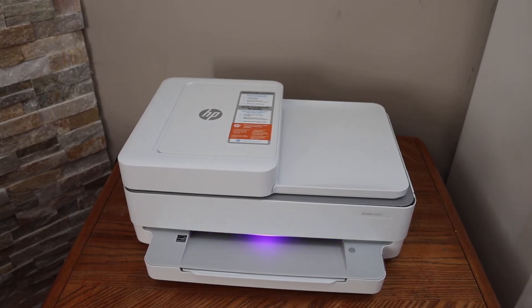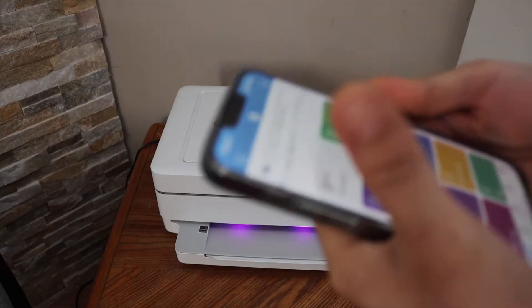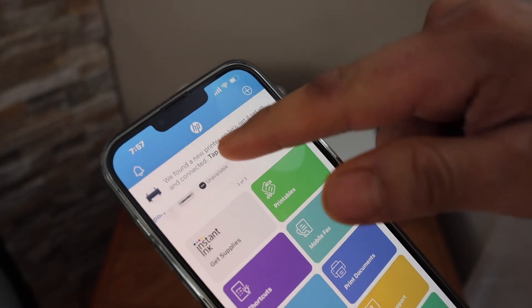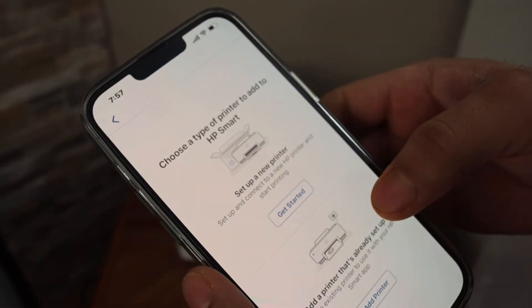Go to your iPhone, Android phone, or any device you have and open the HP Smart app. In the app we have to add the printer — it may show that a new printer has been found. You can tap there, or you can click the plus button at the top of the screen.